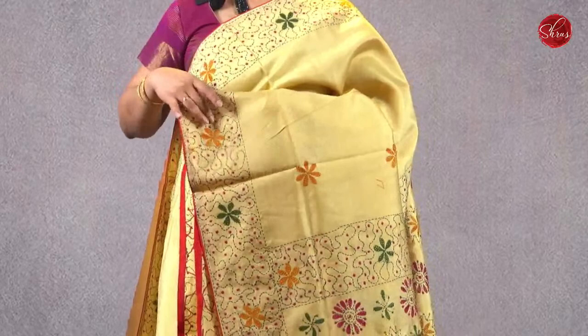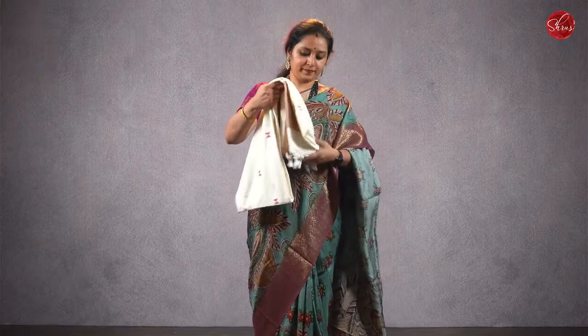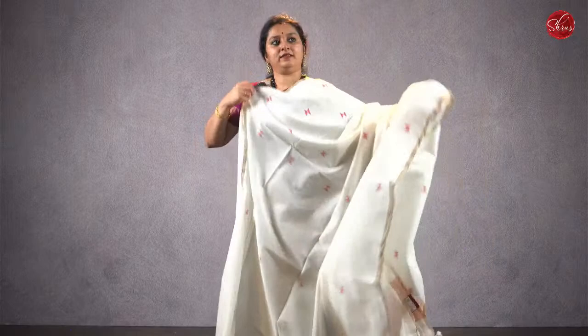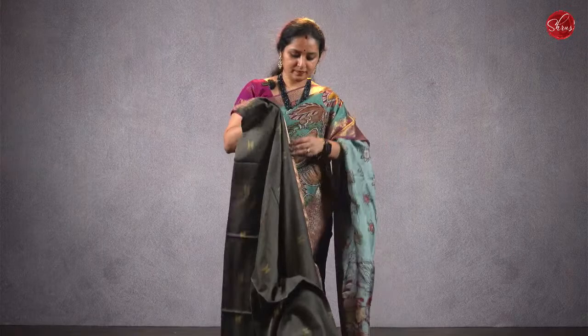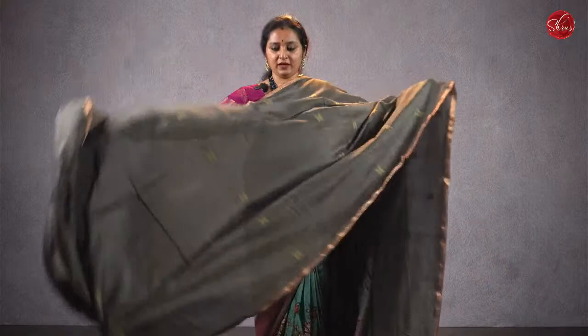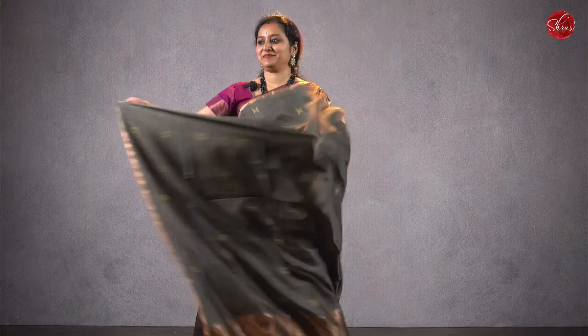A cream color saree with beautiful Kantha work — that's going to be the pallu — and it comes with a plain blouse. Priced at ₹1780. There are two more colors. There's one more color — a grey one with thread woven buttas, beautiful gold borders, and that's going to be the pallu. Priced at ₹1780.